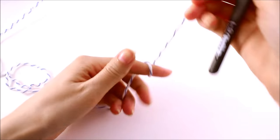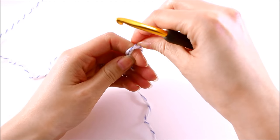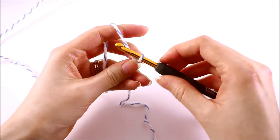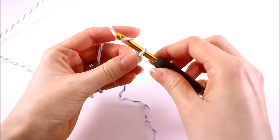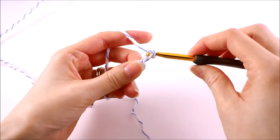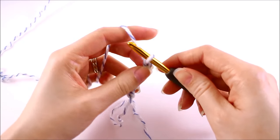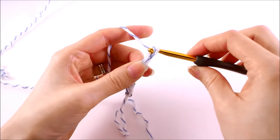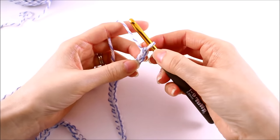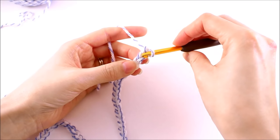The first thing that we need to do is create a slipknot, and you want to leave yourself a little bit of a tail so that way we can weave it in later. Place the loop on your hook, and then we want to chain 46. Once you have a total of 46 chains on your hook, then we're ready to begin our pattern. We want to skip the first chain from the hook and we're going to work in the second chain from the hook.